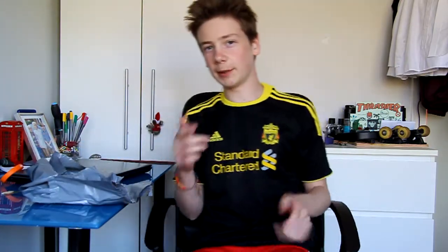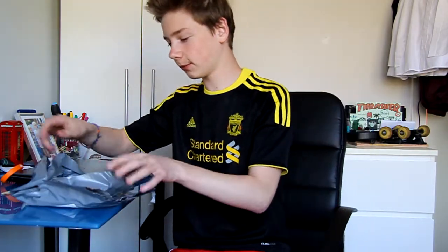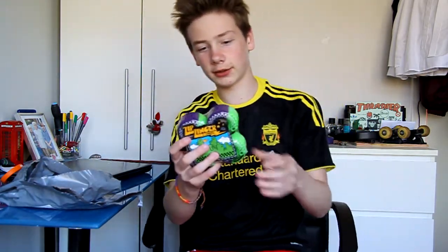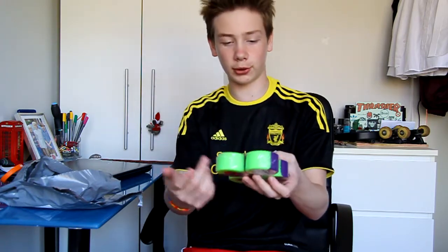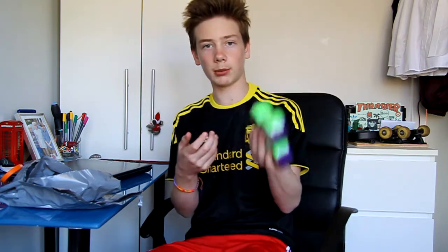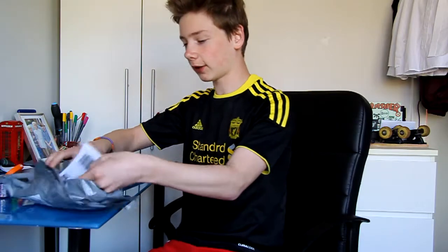I got these off eBay so I'm not completely sure where I got them from. These are the wheels I got — I think they're 58mm Zip Zinger wheels. They are purple and green to sort of match the colour of my deck. They're 78A durometer so they're really soft and really sick for going over pebbles or cracks and stuff. I got them from Skatehut off eBay though.